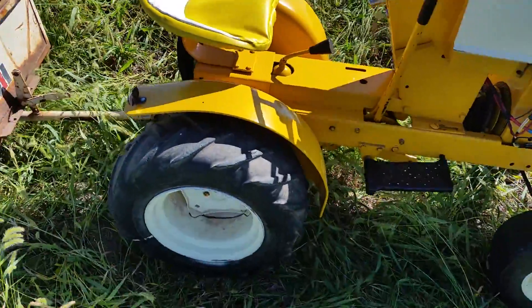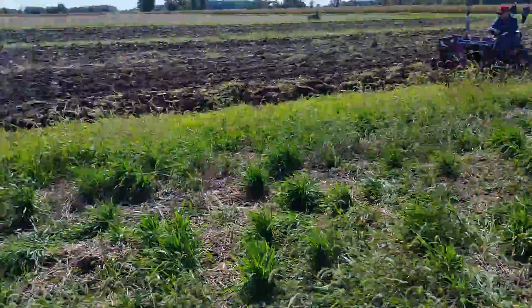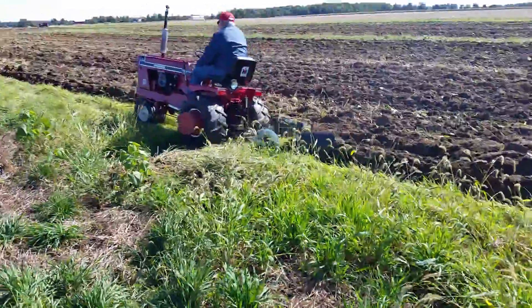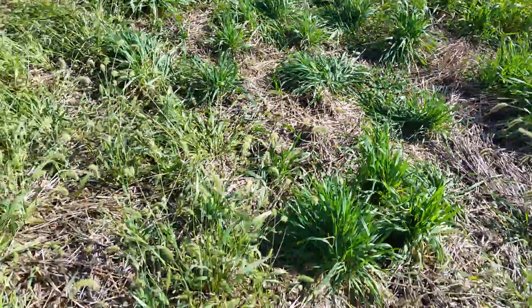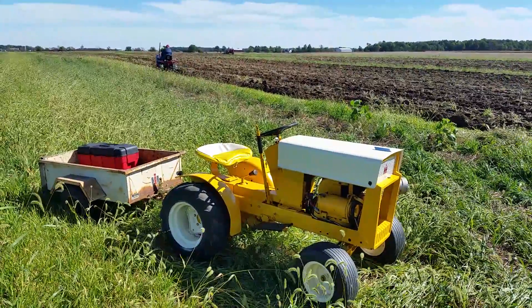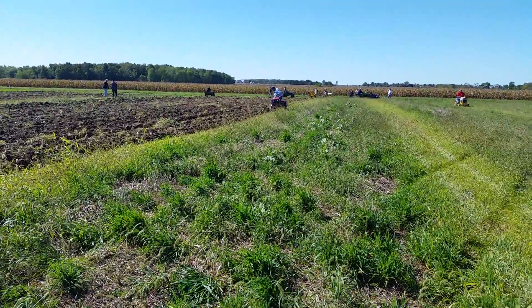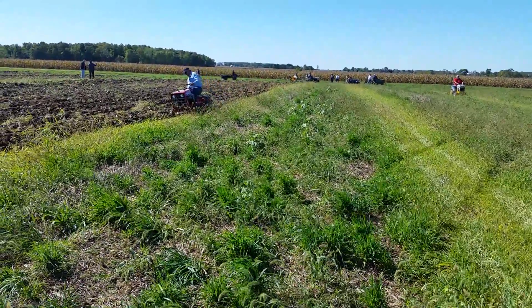This is what the 63 looks like with the fenders on. This is what the fenders are doing. Looks like Dale's over there on that side.